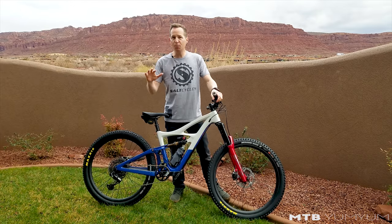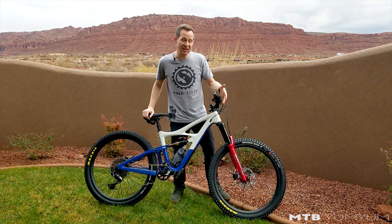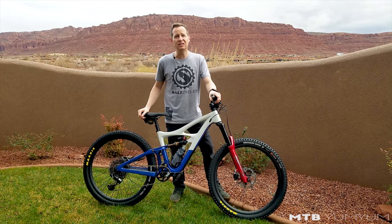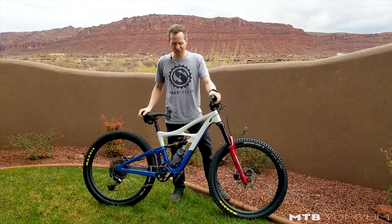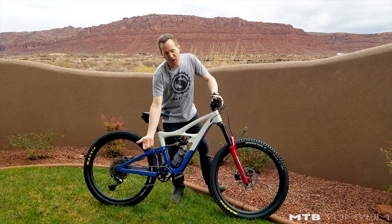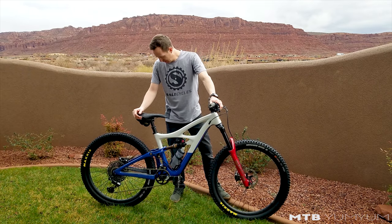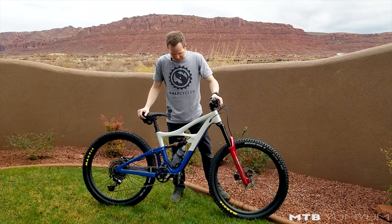My hoops are custom carbon Salt Cycles rims — they build them right there in their bike shop. Those guys are meticulous. They build up super strong, lightweight carbon wheels. These came in at just over 1,500 grams with DT Swiss 240 hubs and a 54-tooth ratchet in the back for better engagement.